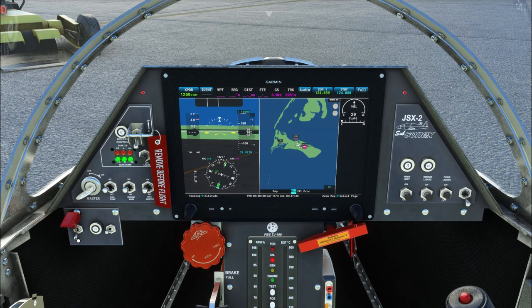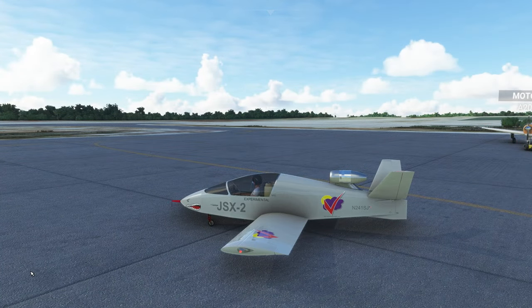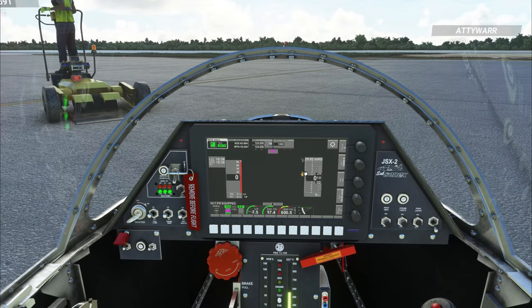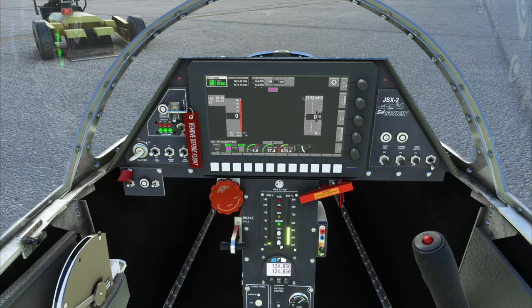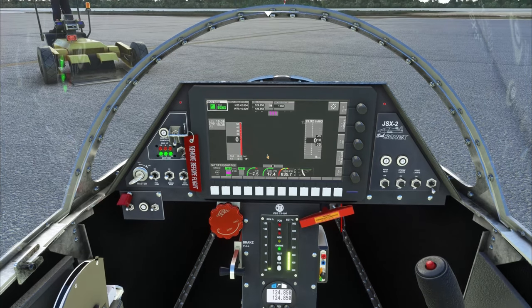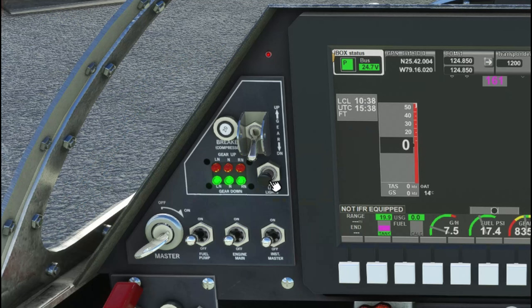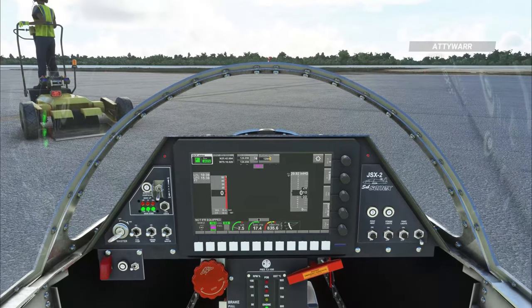Enough babbling — let's hit the engine igniter switch over here on the left and get this thing fired up. The documentation tells you to let it warm up for about two minutes, and when you go to take off, they tell you to turn the PDB button off. I'm not really sure what it does, so if anybody knows, drop a comment below. Get the pitot heat on and strobe lights on since we're taxiing onto the runway, remove the little landing gear safety pin, turn on the landing lights, and now that the engine's running we can close the emergency flap. Hit the parking brake to release and we are set to go.